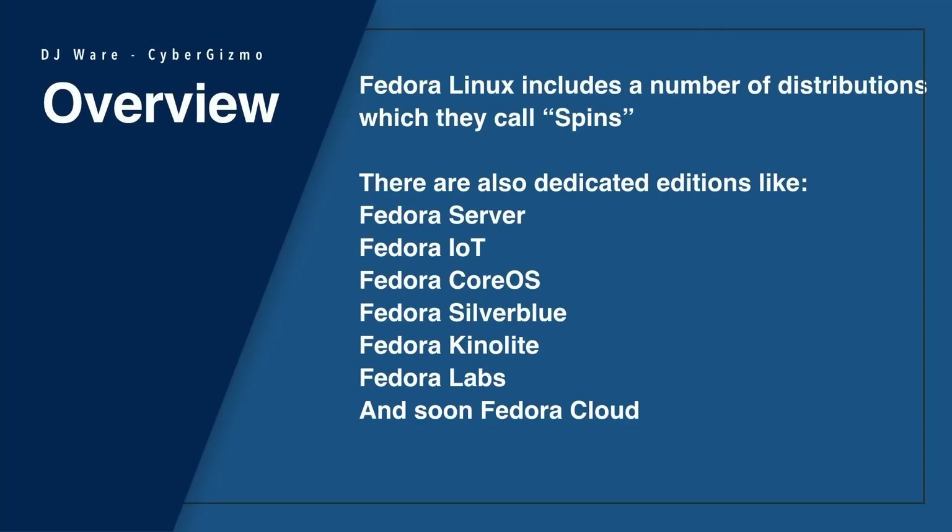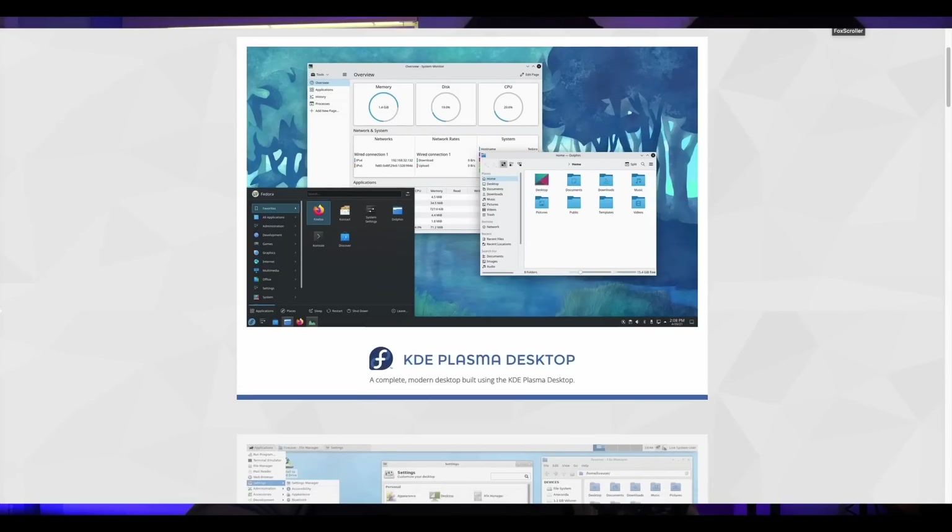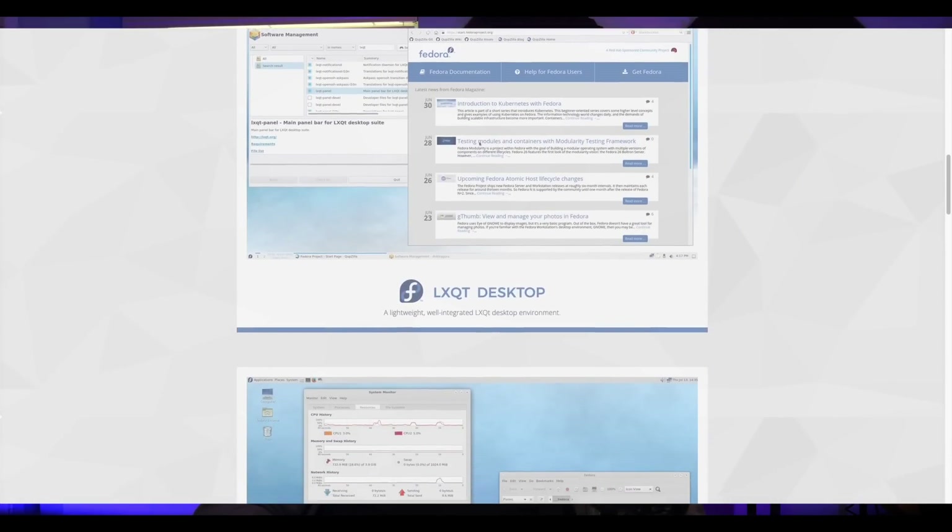Fedora Linux includes a number of distributions that they call spins. There are some dedicated editions like Fedora Server, Fedora IoT, CoreOS, Silverblue, Kinalite Labs, and soon they're adding another one called Fedora Cloud. You also have spins that address each of the window managers and desktop environments that Fedora supports. To learn more about those, you can go to the Fedora documentation website and read about them.